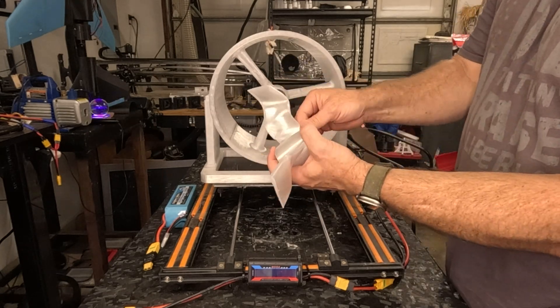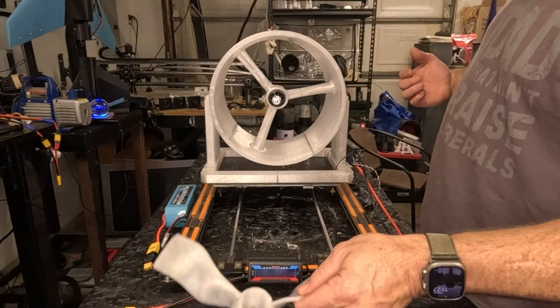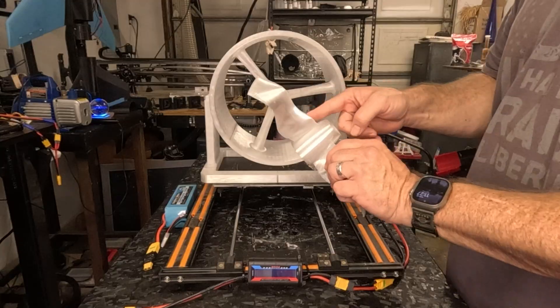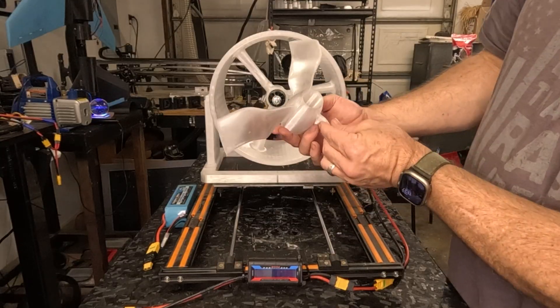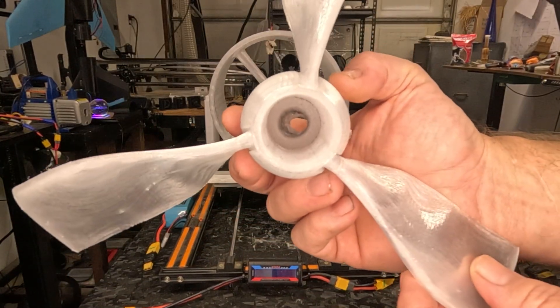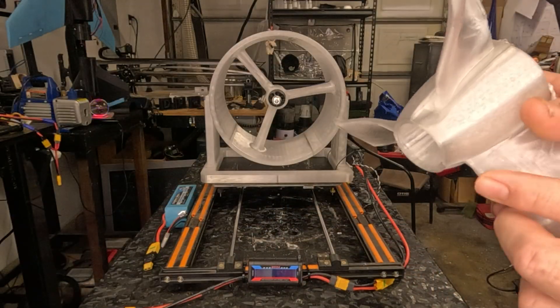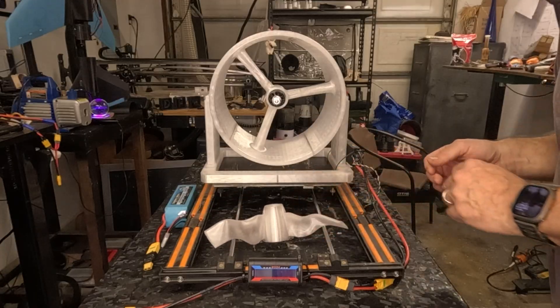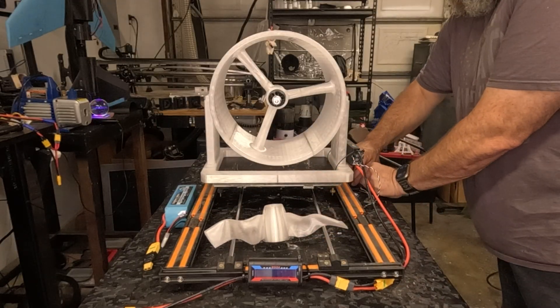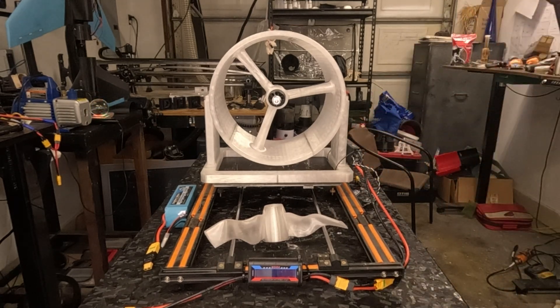I didn't glue these in so I can knock these back out, pull the motor out of the bag, and we're good to go for another run. Just print another one of these hubs. See the inside — look at the inside. That was just melted through. That was epic — loved it, tons of fun. Definitely gonna do that again, that was a good run.